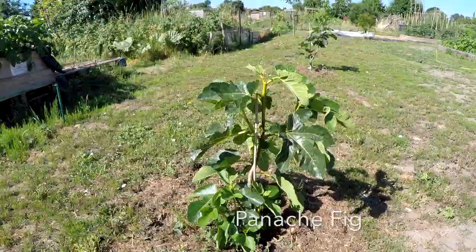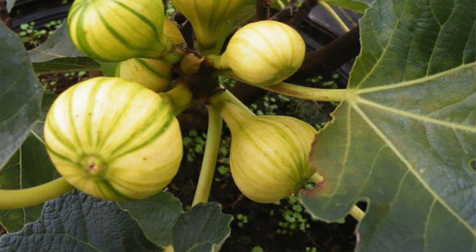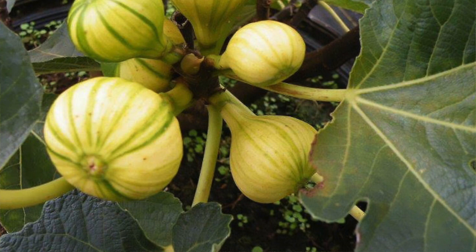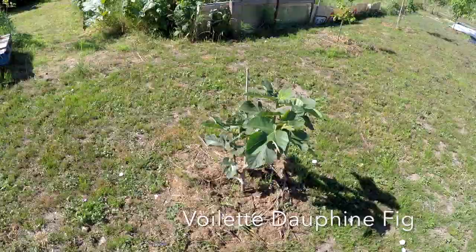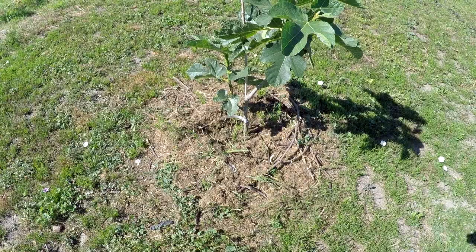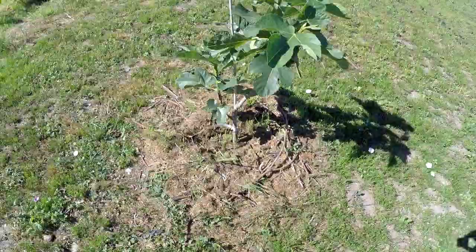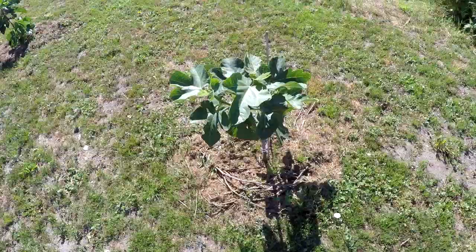Over here I've got a couple of other varieties. This little fig is a Panache fig — a striped fig, a new variety I'm trying out. Just alongside it is a Voilette Dauphine fig, which is a black fig. You can see the mulch around the bottom. You have to put mulch around newly planted trees, especially up here, otherwise you'd be watering every single day. Mulching is very important for fruit trees to keep moisture in the soil.